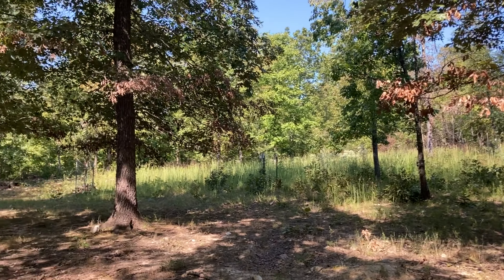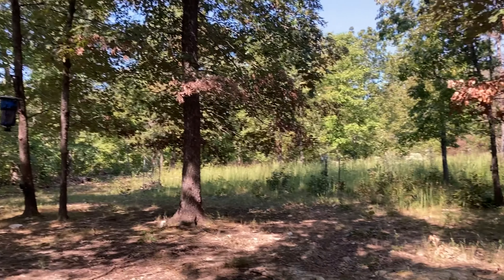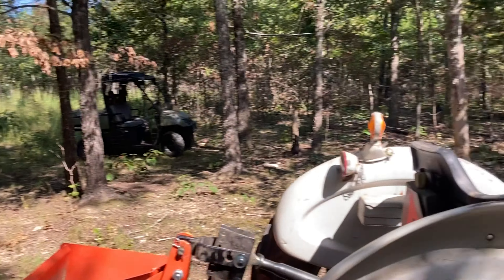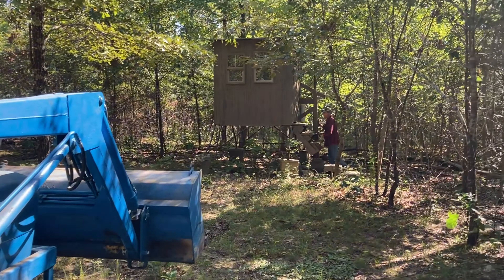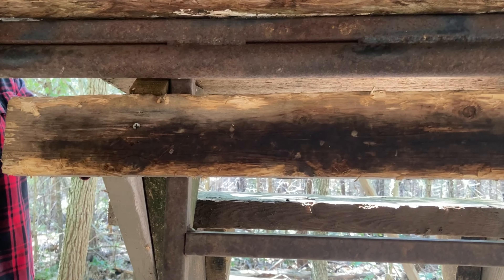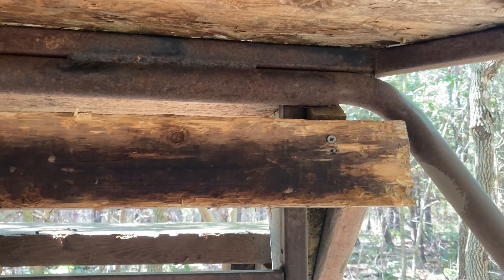That'll be a hot spot someday, but right now it's a hot spot because the acorns are falling and it's a little bit open around here. It's a good spot, but we need to reposition. First thing we're going to do is get those steps off.